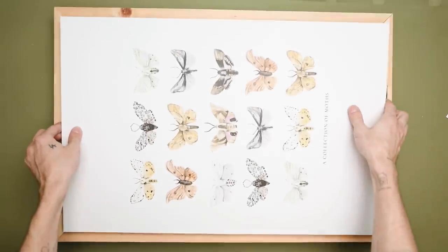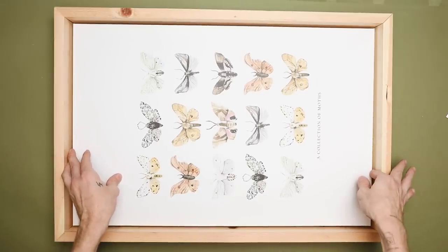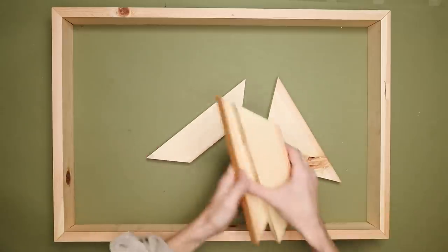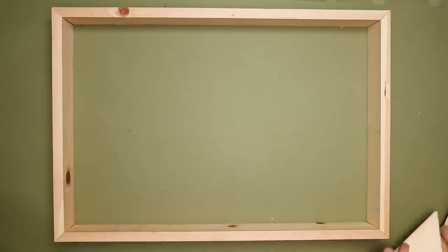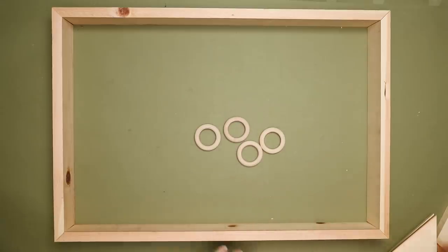Now it's time to test it with our canvas. I dropped in my Vistaprint canvas and it drops down about two inches or so. So I knew I wanted to cut these eight-inch pieces of wood with 45-degree angles on each side, because we're going to be creating almost like an inner shelf that's going to hold up our canvas. I also have these little wooden rings.